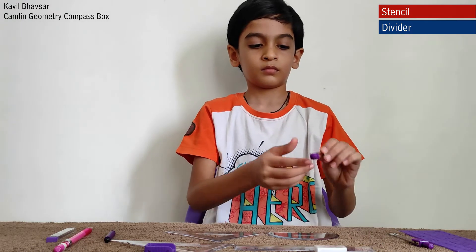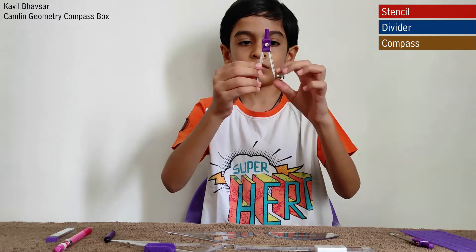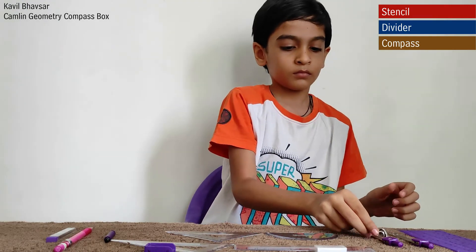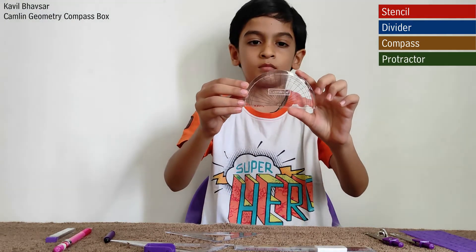This is a compass. It is used in mathematics, drawing, and drafting to create arcs, circles, or other geometric figures that can be determined by measuring intersecting line segments.